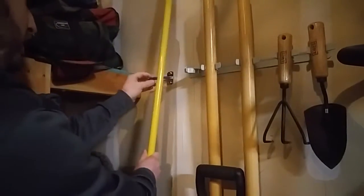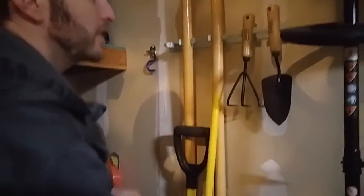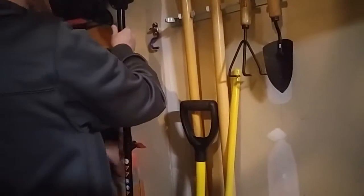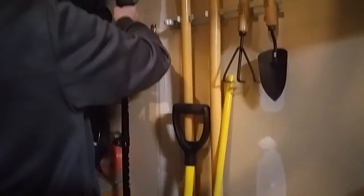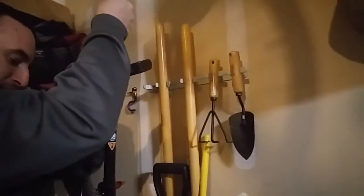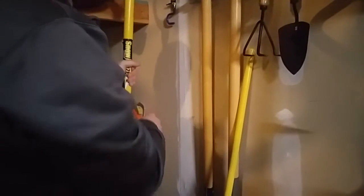Once you've got it mounted, all you gotta do is drop your tool in and hold it. That's a rake — obviously that's not very heavy — so let's try something really heavy. These will hold up to 22 pounds. Let me try something closer to the wall. Let's scale down a little bit — this shovel, which is a lot heavier than the rake.